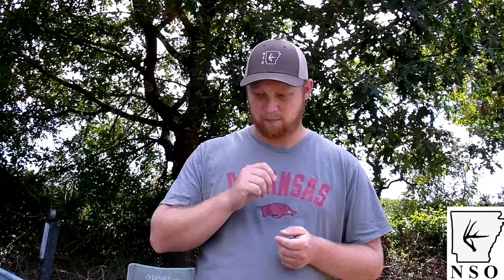Hey y'all, I'm back with another little something I want to talk about that saves money and is a lot more efficient for your saddle hunting presets. Number one, sticks are expensive — even cheap sticks are still expensive if you're leaving them in the woods as a preset option. Number two, screwing sticks are a good option but they're also more expensive than what I'm about to talk about.